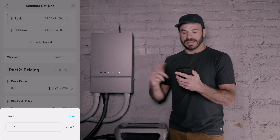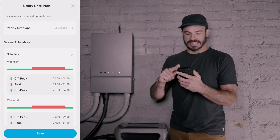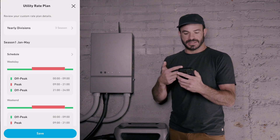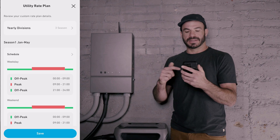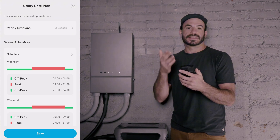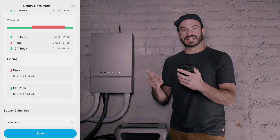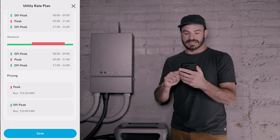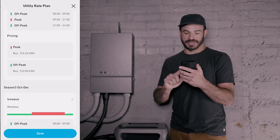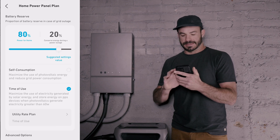Once we've input all that information, we get to a review screen where we can go ahead and review all our details. Everything is just as we discussed: peak periods are from 9 a.m. to 9 p.m. regardless of season, with peak pricing at $0.21 per kilowatt hour during winter months, jumping to $0.26 per kilowatt hour in the summer. We'll hit save, and now we're set up on our Home Power Panel plan.